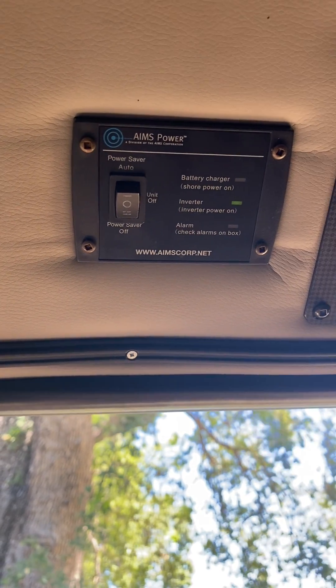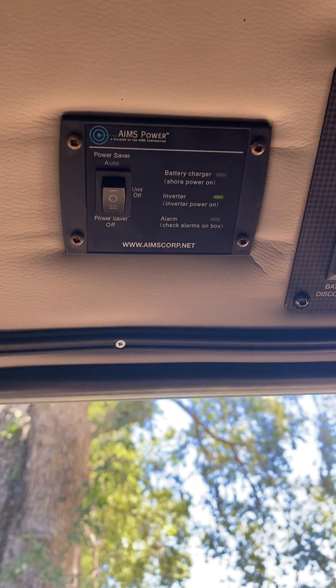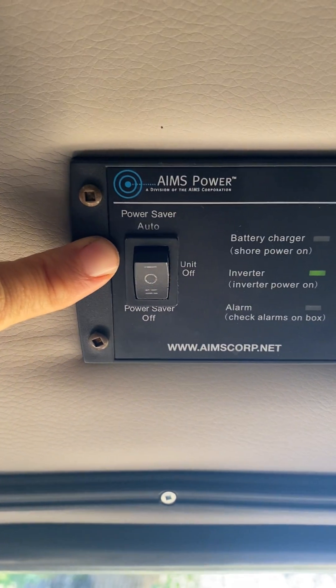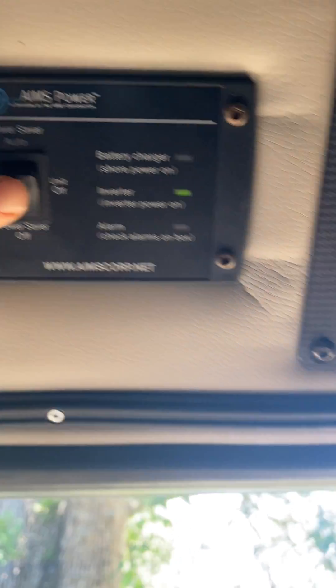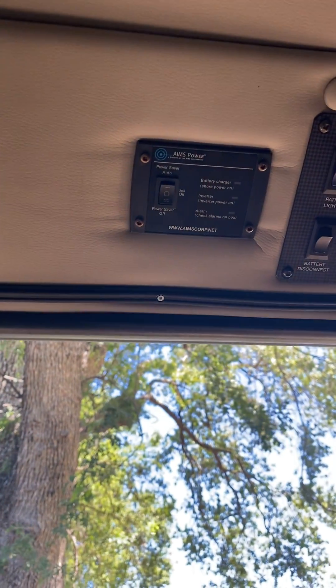If you are plugged into shore power — and only if you are plugged into shore power — you would move this all the way to the top to where it says 'Power Saver Auto.' But for now I'm going to leave it here, because that uses by far the least amount of energy.